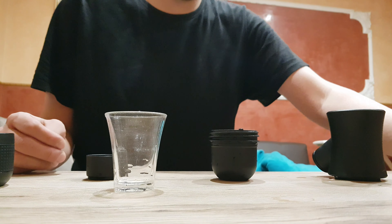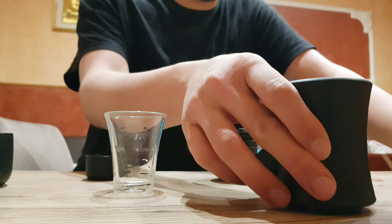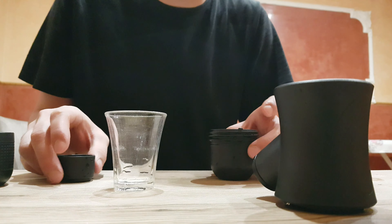Hello! Now I will use this portable espresso maker. It works without electricity. You just need boiling water and coffee.